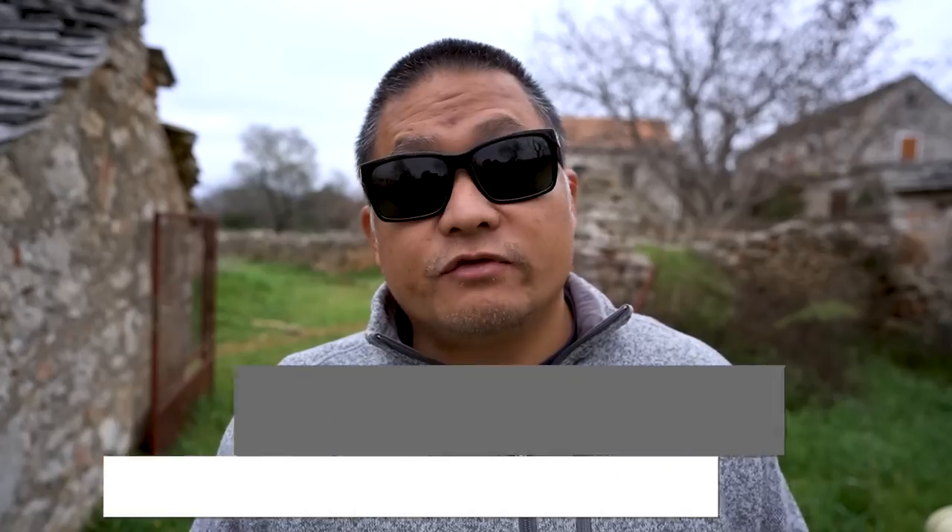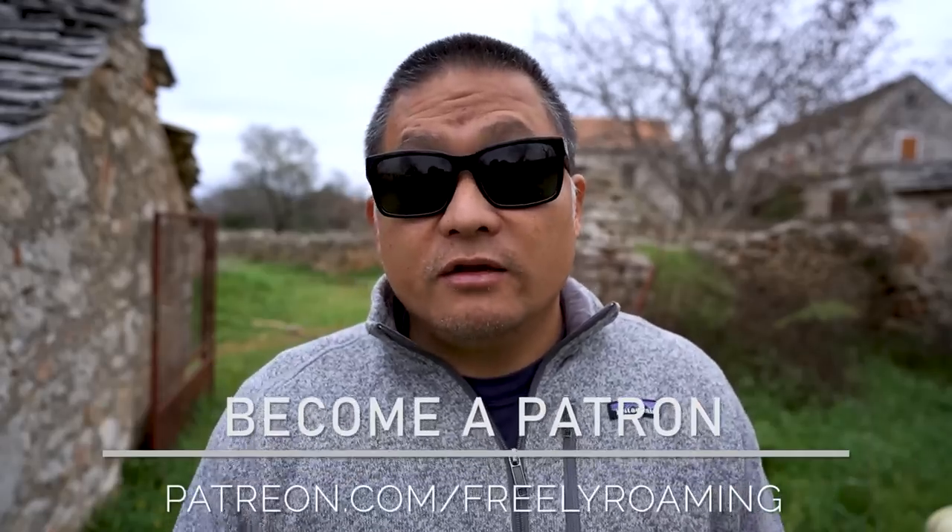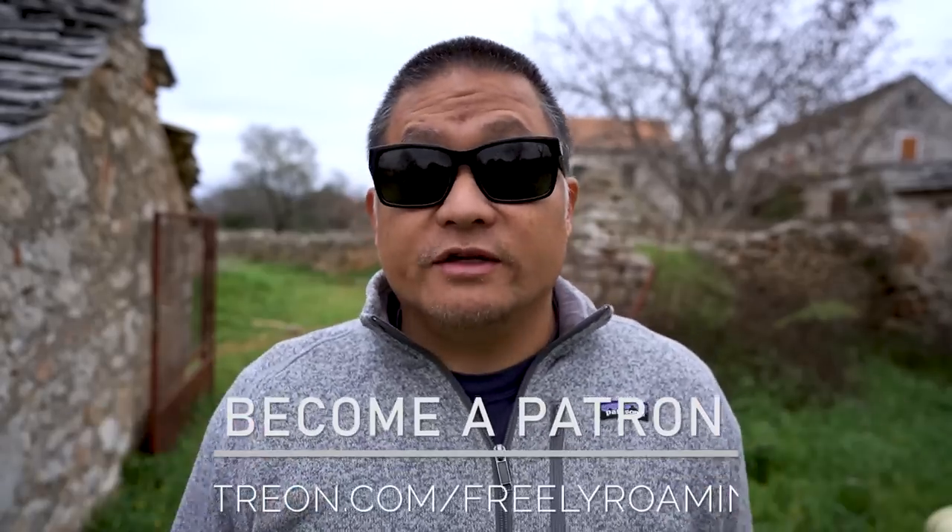For all of you that have subscribed, I sincerely thank you. And if you want to support this channel even more, we do have a Patreon page at patreon.com/freelyroaming. If you're interested in supporting, you can click on the link down in the description to find out more.